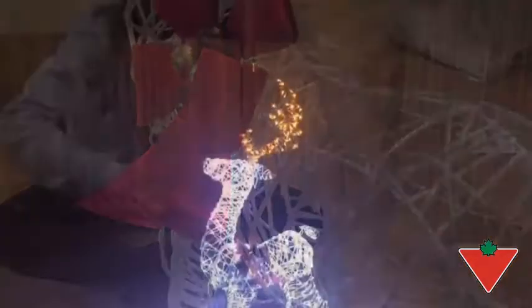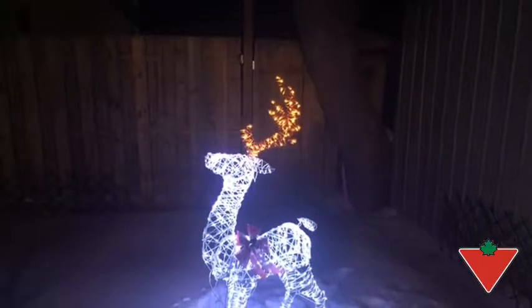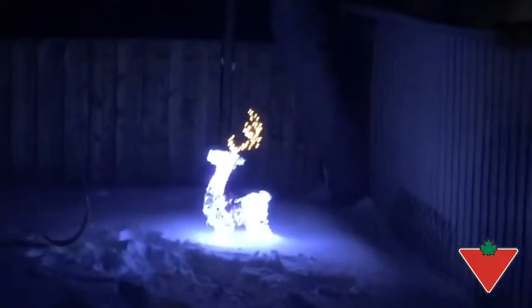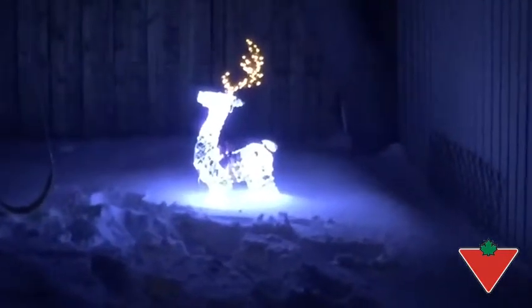The Canvas Microbrite Deer has withstood sleet, snow, minus 45 degrees with the wind chill, and freezing rain, and I would definitely recommend it.